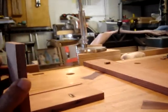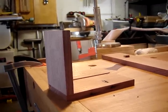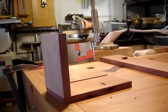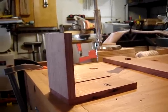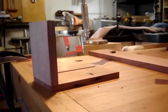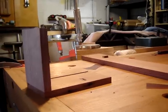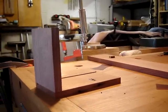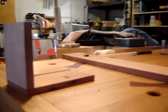Have you ever tried to clamp up two pieces together — something like a large crate, maybe a chest, or anything with two, three, or four sides — and you're always having trouble with the clamps staying still while you try to clamp up the pieces without them moving? Well, I have a solution for that.